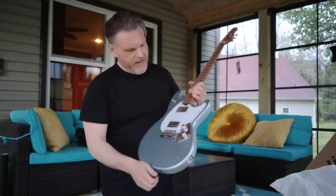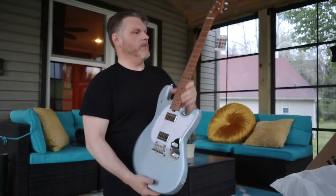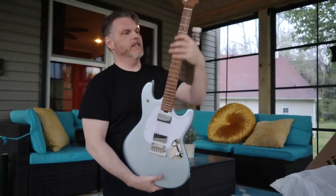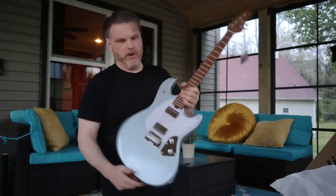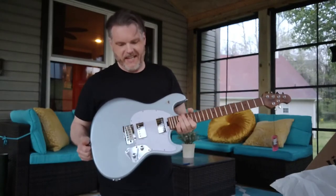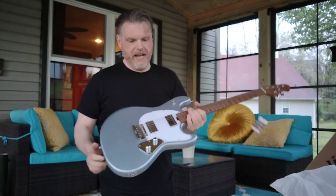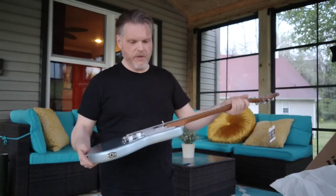I have to take off this ugly plastic on the pickguard, but initial impressions — the frets, fret ends, completely smooth. Nothing hanging me up at all, which to me is one of the biggest indicators of a good guitar. It's a bit weighty, but not bad. All things considered, I'd say that I'm happy with this one out of the box.